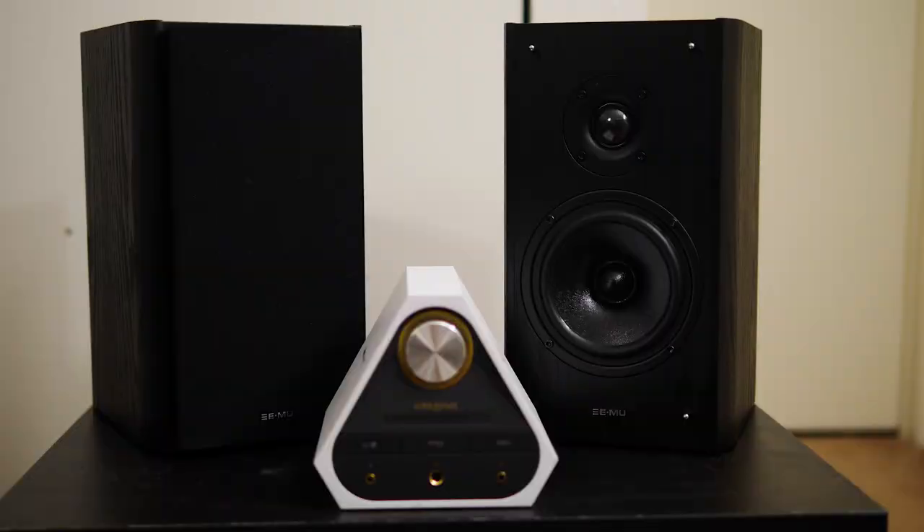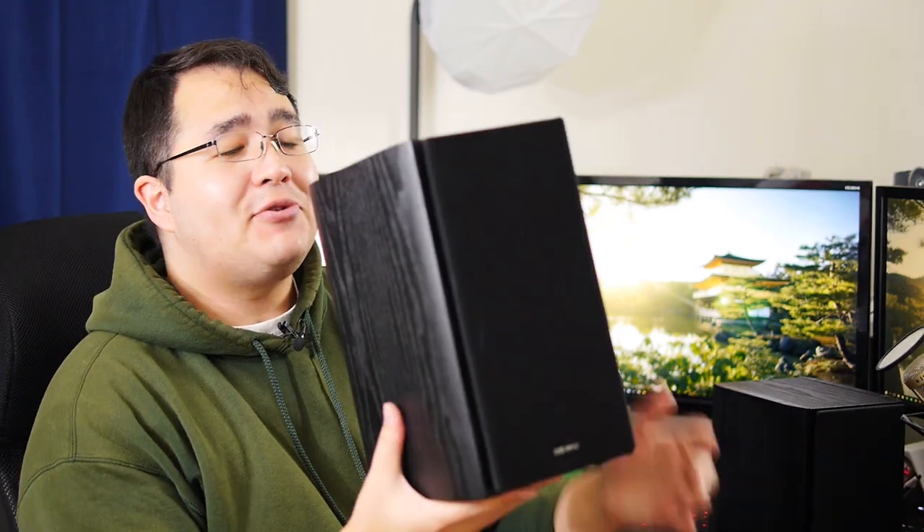These are specifically made for the Creative X7, which is a device I received from Creative about three or four months ago. I did a review on it and I said I absolutely love the device, and that has not changed. When it comes to these speakers, I received them about two months ago, and I was really hesitant to do this review because I'm not very well versed in speakers. I made sure I listened to these for a while to make sure they're completely broken in before I gave my opinions.